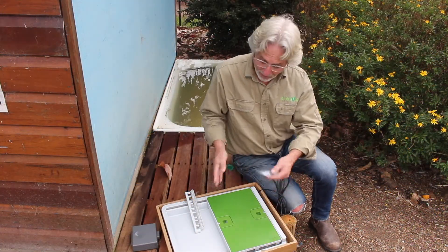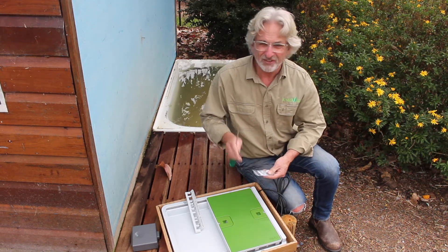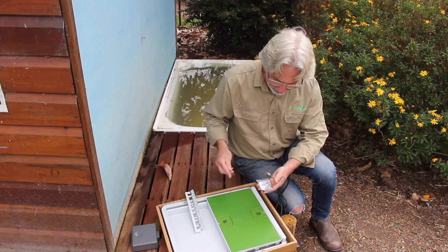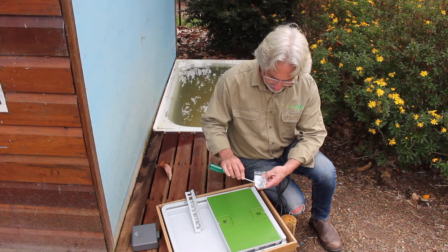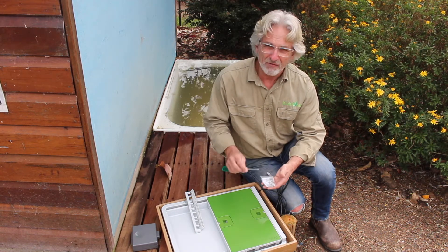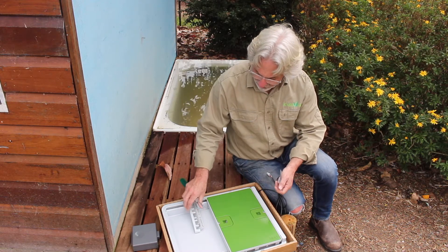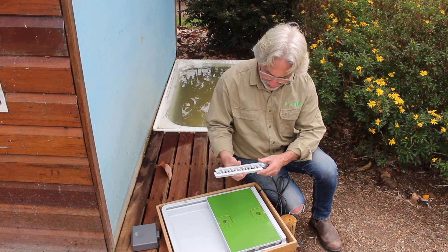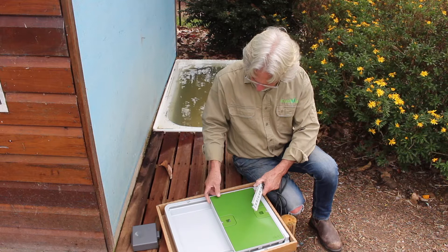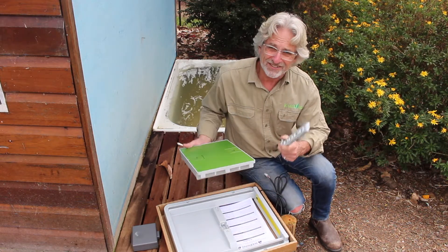So the first step to our automatic door installation is the assembly of the door itself. There's a couple of things we have to do but it's not that difficult. In a packet there are a number of screws, a gear and a gear retainer. We have to assemble these as part of the door first, and then the last thing we have to do is to put these door retainers in so that the door is actually fixed to the assembly. Currently it's not actually fixed, so we have to assemble it first.